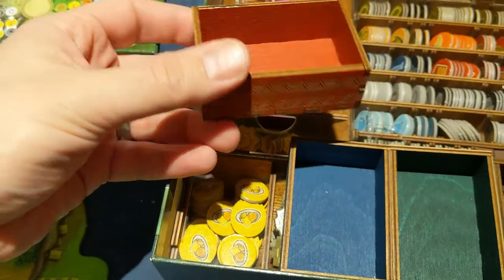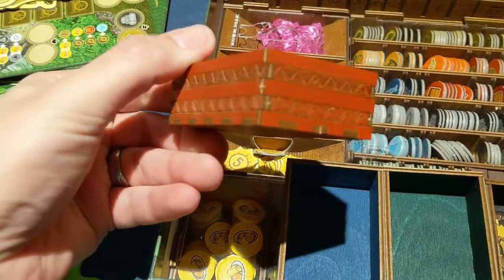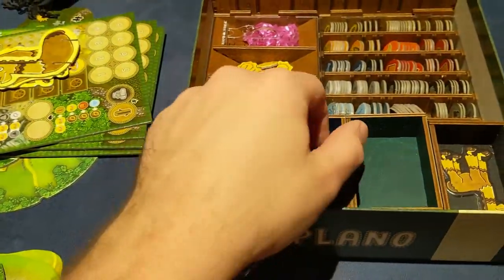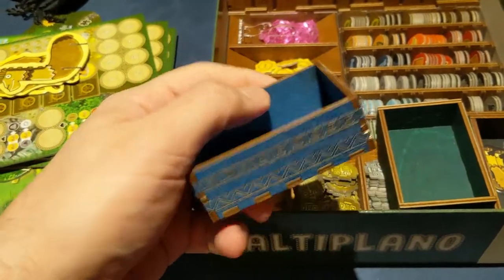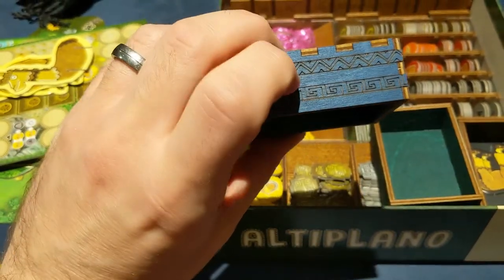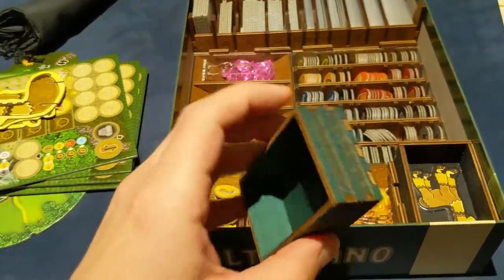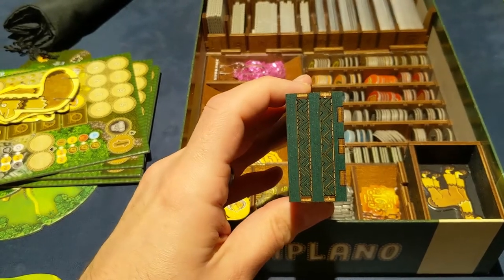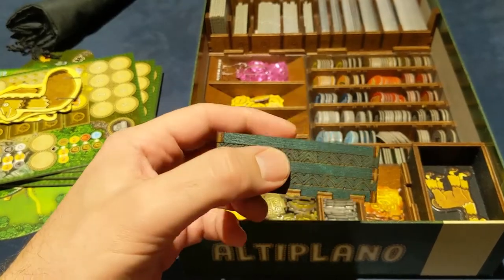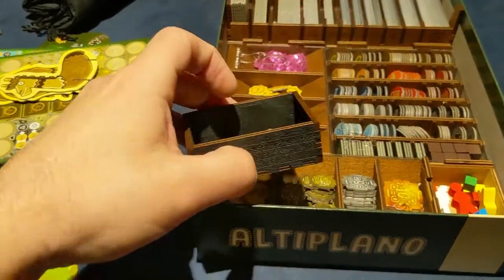The extended replacement carts are pretty awesome. With Gaming Trunk, you have to glue — I've learned this now, this is my second Gaming Trunk. They fit well, it's not a poor fit, it's just they're not like Meeple Realty or Broken Token where it fits in and stays. You definitely need to glue these.